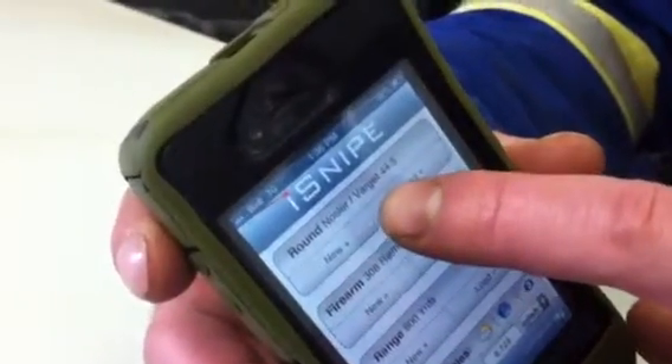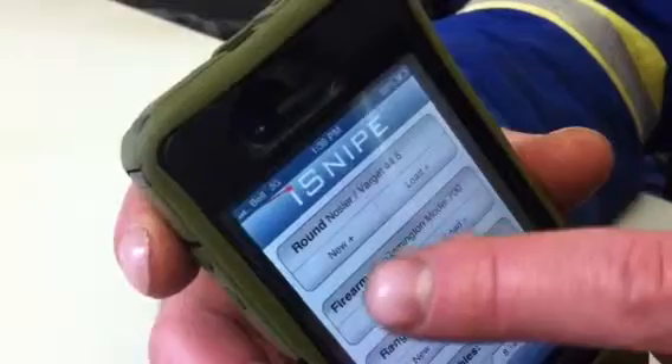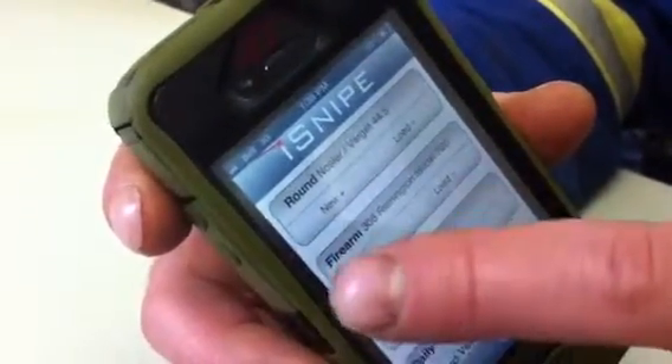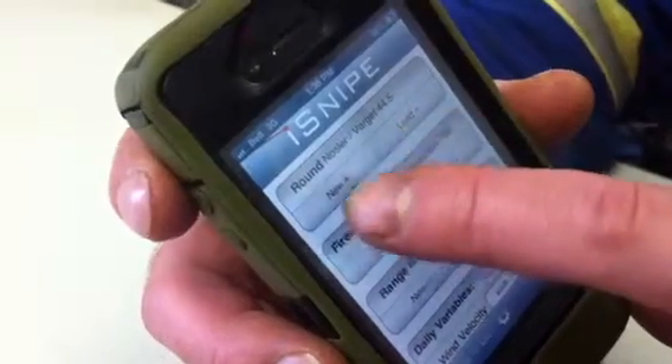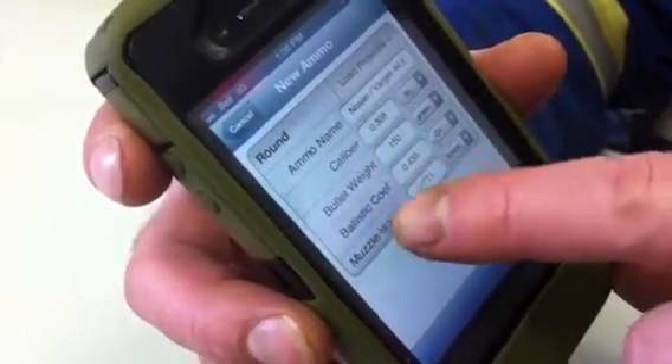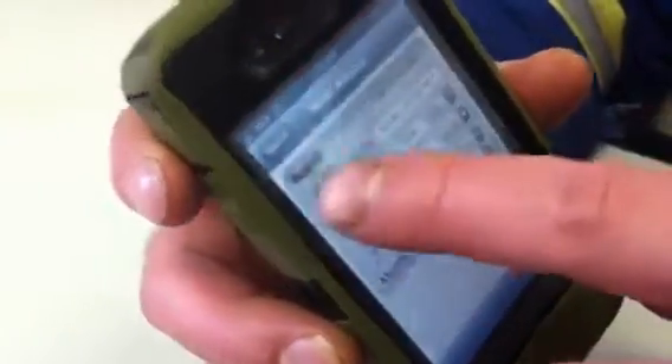I use 44.5 grains of Varget — that's the powder I use for my custom ammo. You enter bullet weight, ballistic coefficient, and muzzle velocity.